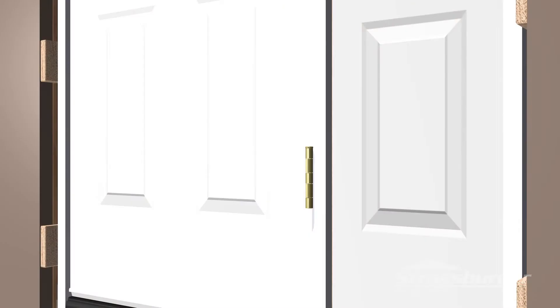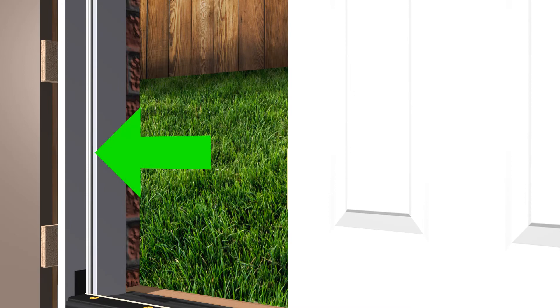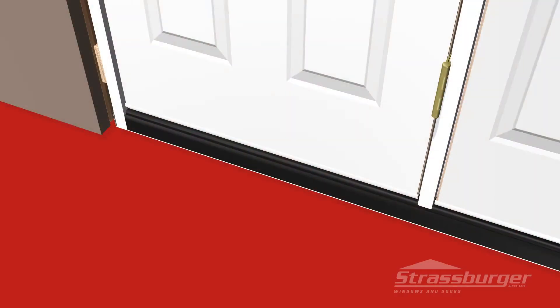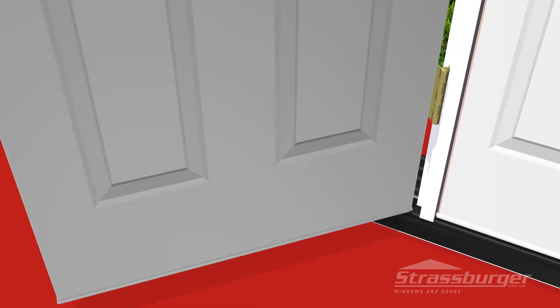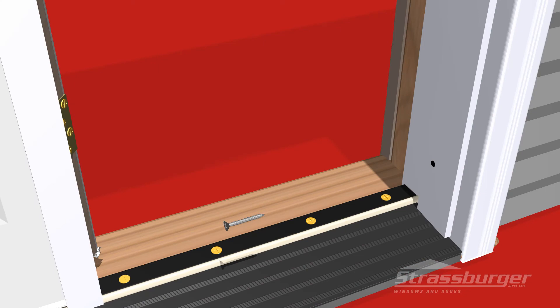Prior to installing the fourth three-inch screw at the lower frame latch side, check that the door slab is making even contact with the weather stripping on the lock side. If this is not the case, move the door in or out on the latch side. This procedure will take what we call the cross-bowing or racking out of the door system. Now install the fourth three-inch screw at the lower frame of the lock side.